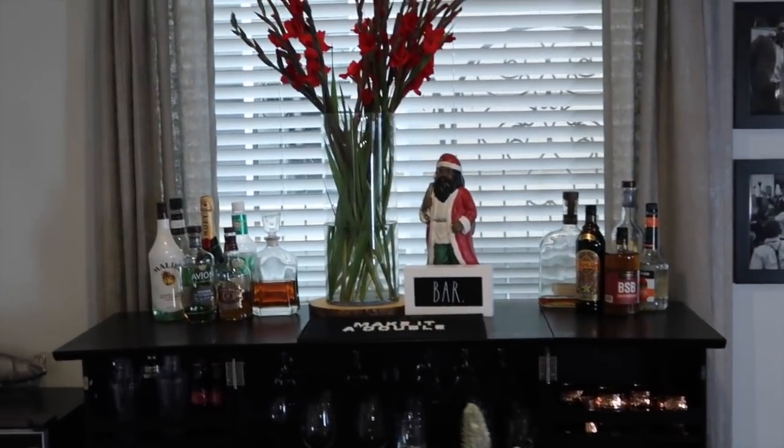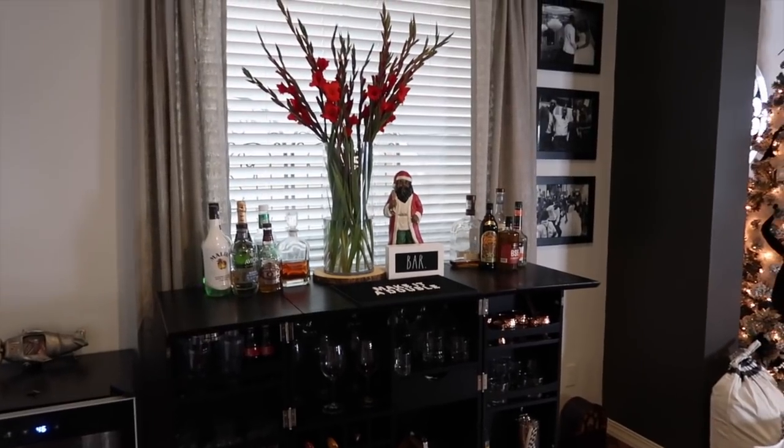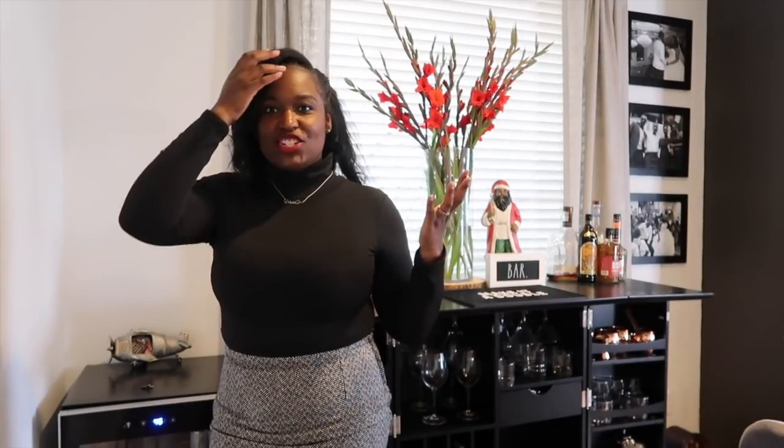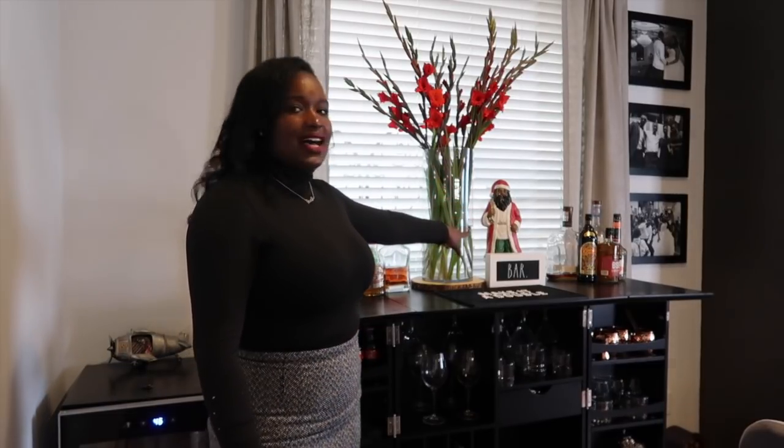Over in front of the table we have our bar, which was originally in Hubby's Man Cave in Atlanta. I did have plans to do red in the house this year for Christmas, but we ended up moving. The whole house is pretty much neutral — black, tans, gold, silvers, browns — that type of vibe. So I wanted a pop of red somewhere. I got these gorgeous flowers from Trader Joe's for $5.99 and they were perfect for that pop of red, along with my Santa Claus over here.